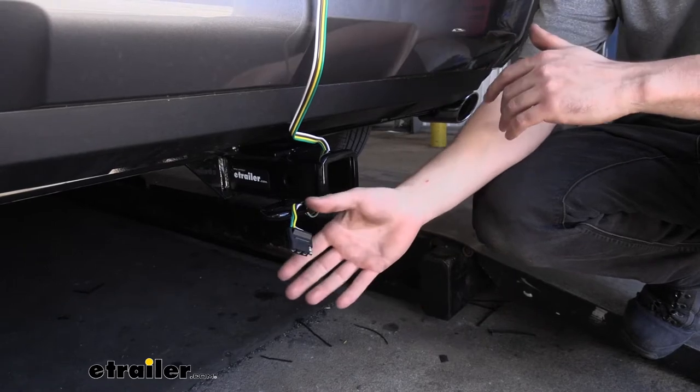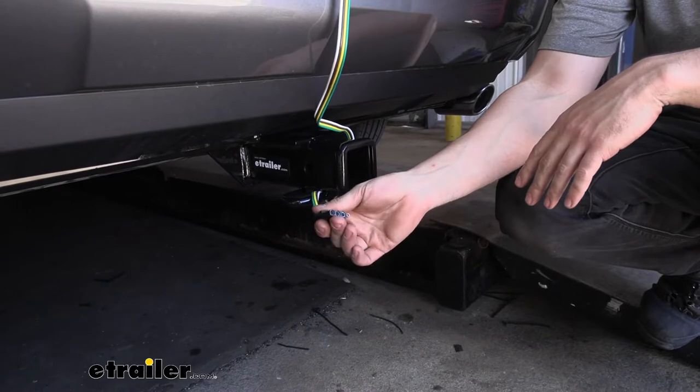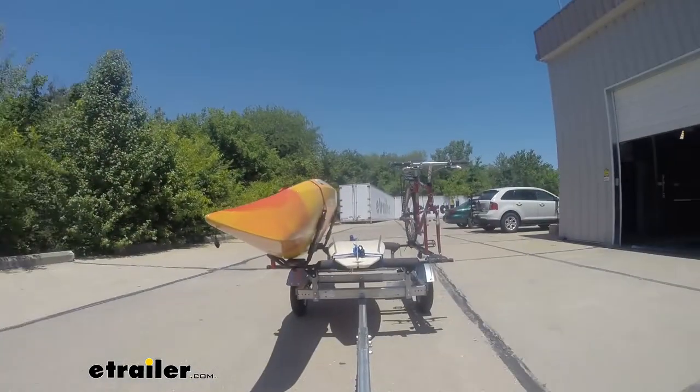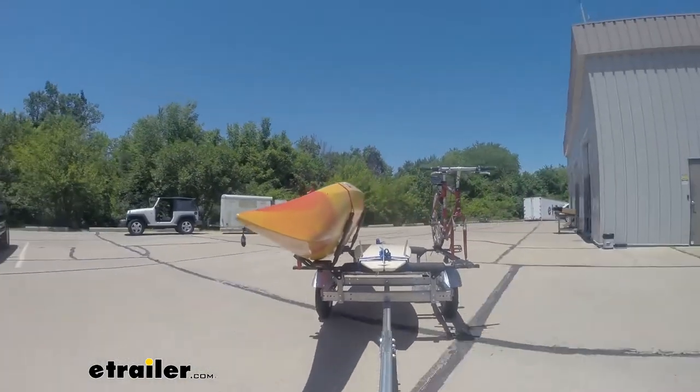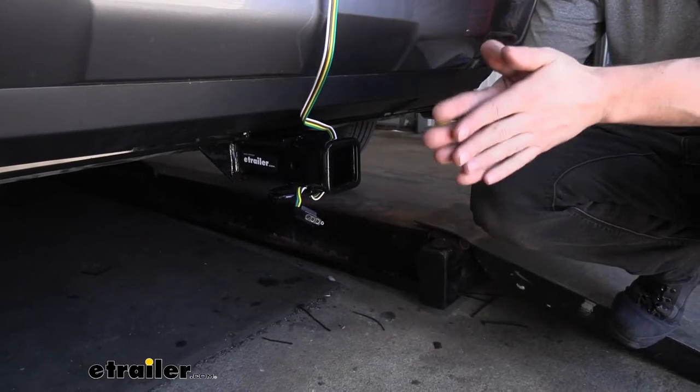Our CURT T-Connector Wiring Harness is going to be an excellent option for our RAV4. It's going to provide us with the standard 4-pole trailer connector, which is going to be used on most smaller and even some medium-duty trailers. This 4-pole connector is going to have the basic lighting functions, such as the stop, turn signals, as well as the running light circuit.